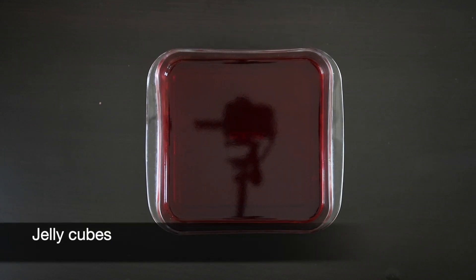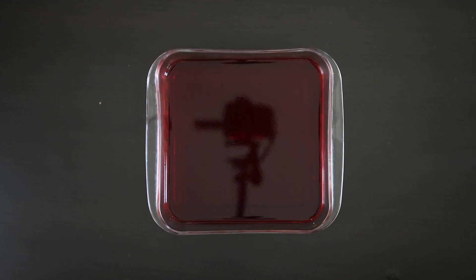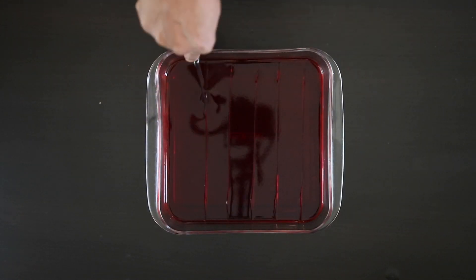I pre-made some jelly using half the water required according to the package instructions. This way it's going to stay nice and firm when I cut it into beautiful cubes. I'm going to cut these and keep them aside.